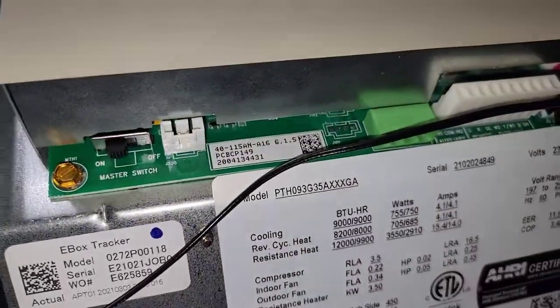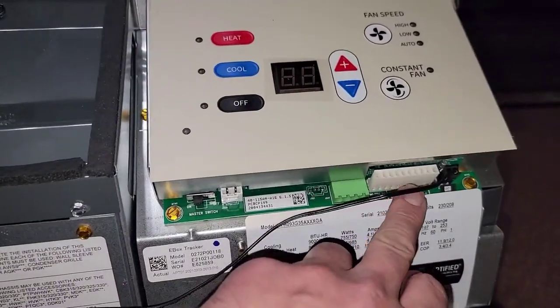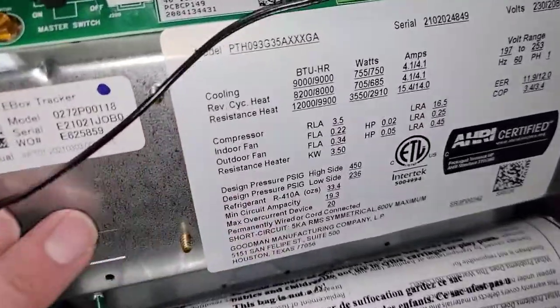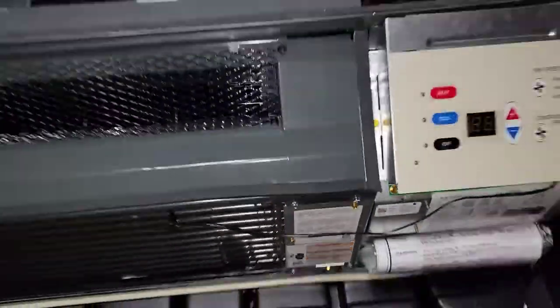We've got some nice upgrades here. You've got to have a harness for the thermostat if you want to use the thermostat. All right, this is new PTAC versus old PTAC.